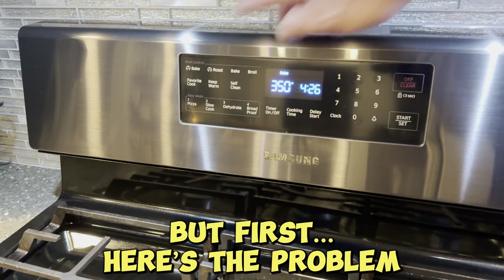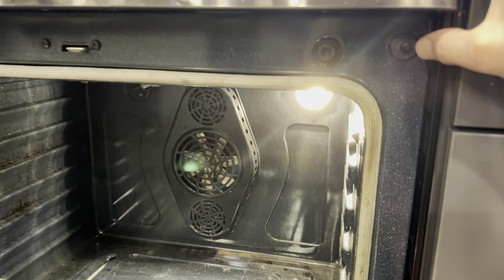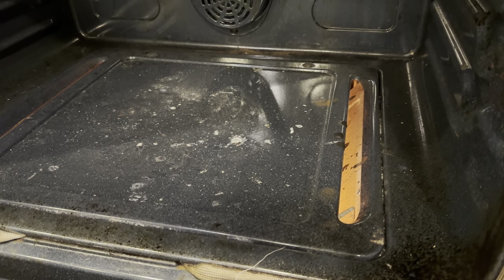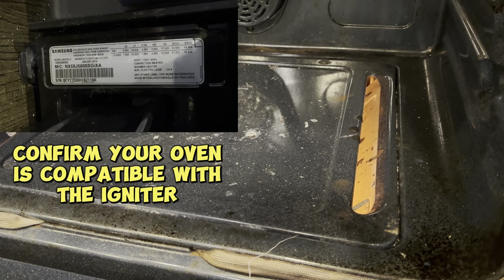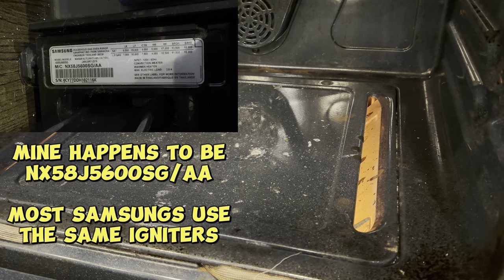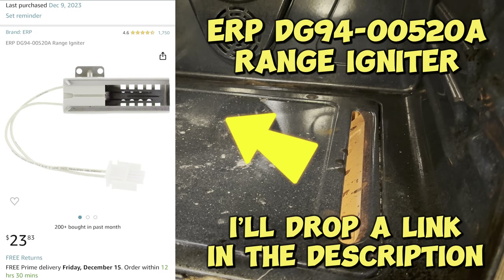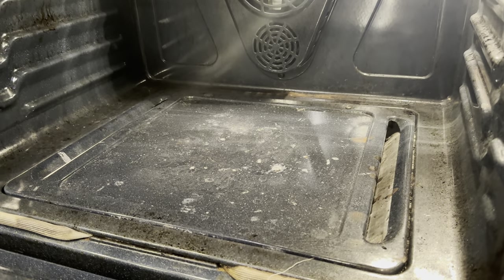I'm going to show you real quick what's happening. I go to bake, set it to 425 because that's where my pizza needs to be baked. I hit start, mimic the door being closed by hitting this button in the upper right-hand side. The light goes out and the igniter comes on. Usually about 10 to 15 seconds after the igniter comes on, the propane will light off. But that's not happening. The igniter just stays lit, emitting propane but not actually lighting it off. It's been about a minute and nothing happened — it just glowed, I smelled propane, so I shut it off.